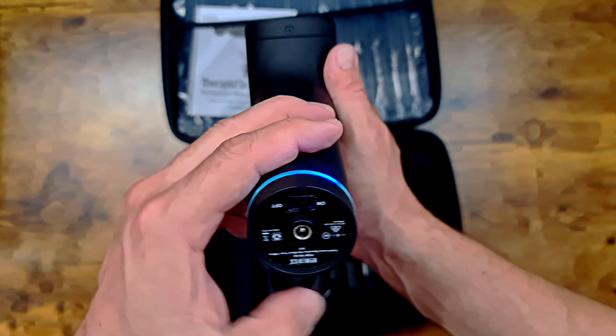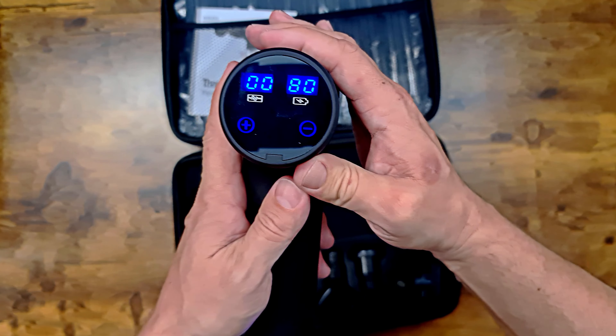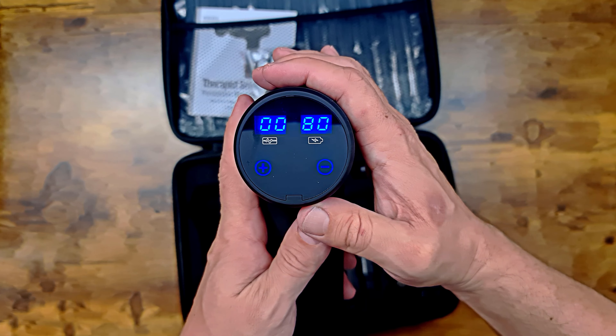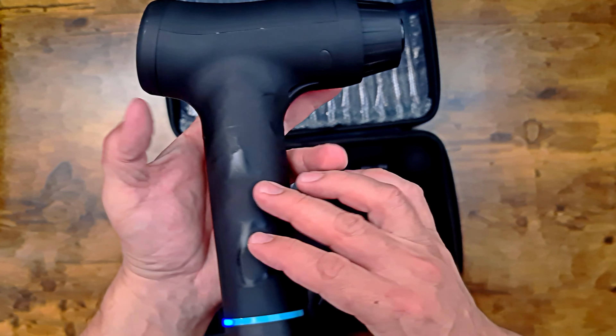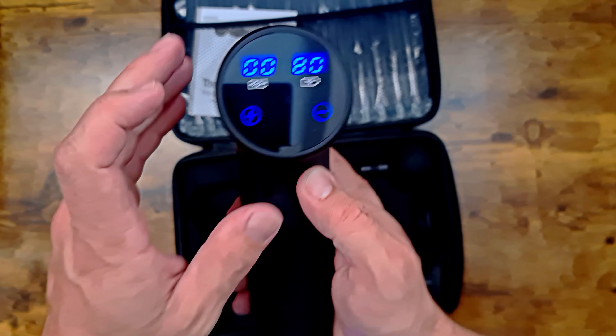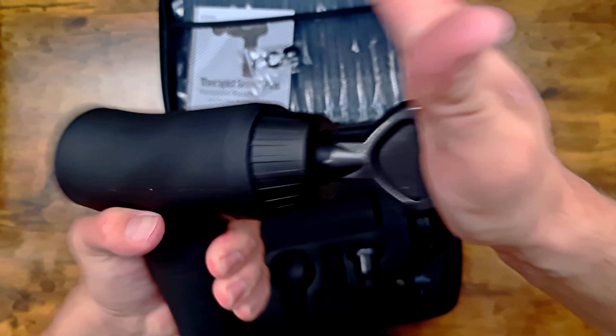So we'll switch this on. A blue light comes on — and these are very, very bright, especially at night time if you're trying to relax in bed and use this. It's quite annoying actually — they should have made these red so it doesn't annoy you at night. Once it's turned on, you go to this touch screen here and you can hit plus to go through the different speeds. We'll put an implement in — I'm gonna use my favourite — and you literally just shove it in the end.